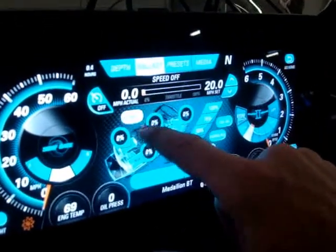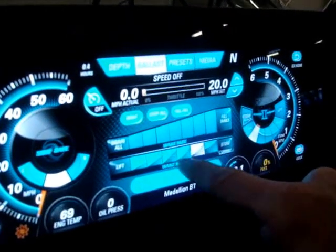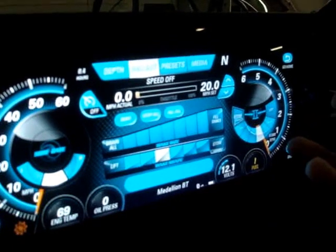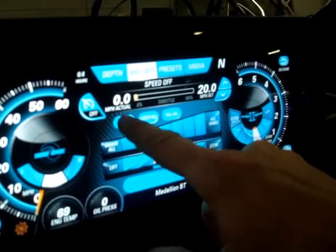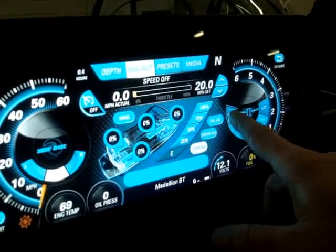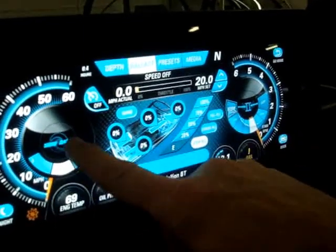If you want a particular wake shape or size, you can actually just hit that and it will make that wake shape and size. But if you want a specific setting, you can set the wedge or the surf gate wherever you want.